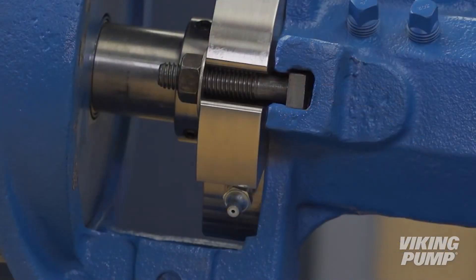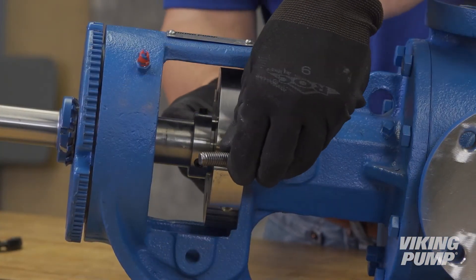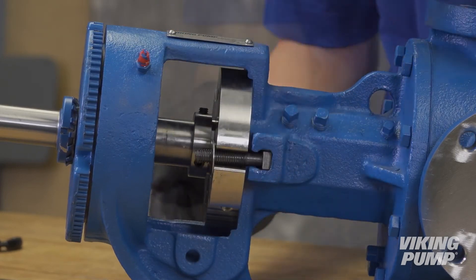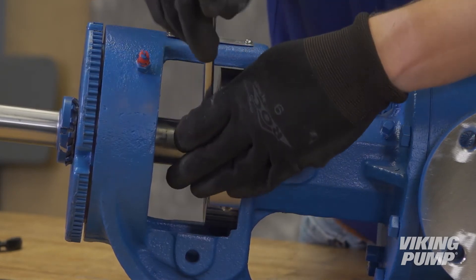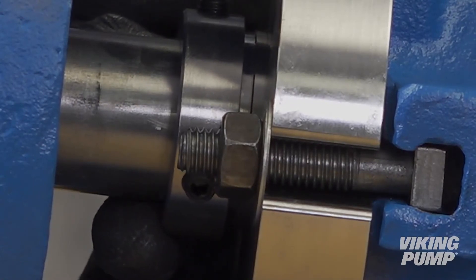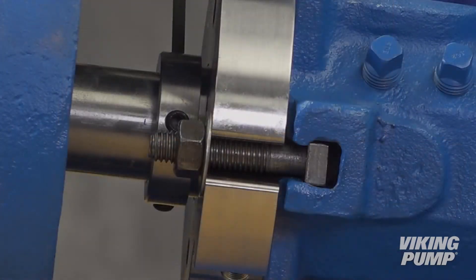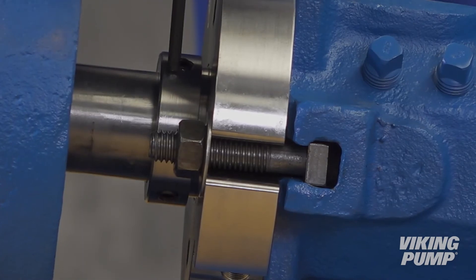To avoid air pockets while greasing, orient the gland with the grease fitting near the bottom and the grease relief fitting near the top of the gland. Secure the seal gland to the bracket using the bolts, washers, and nuts provided in the O-ring replacement kit. Tighten both nuts on the gland bolts completely. Position the sleeve so the face of the gland is flush with the edge of the groove in the sleeve. Tighten the three set screws on the sleeve evenly to ensure the sleeve is concentric and secure to the shaft.